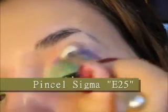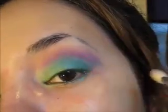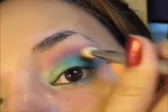Es muy sencillo: solamente voy a dar pequeñas pinceladas en el área del pliegue y luego con la ayuda de un pincel difuminador o un pincel gordito, voy a extender todo el color dando pequeños movimientos de atrás hacia adelante para que el color se difumine perfectamente. Es muy sencillo como pueden observar.